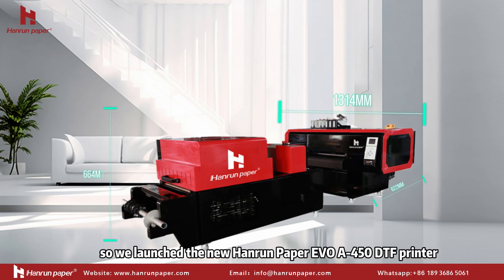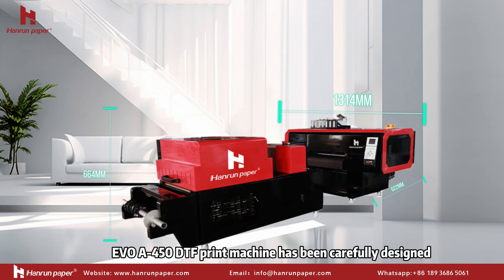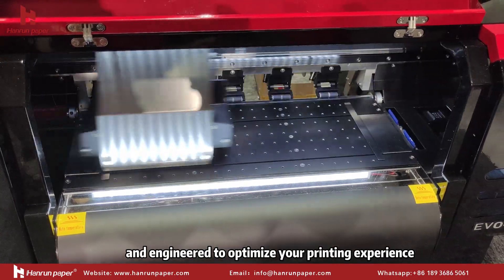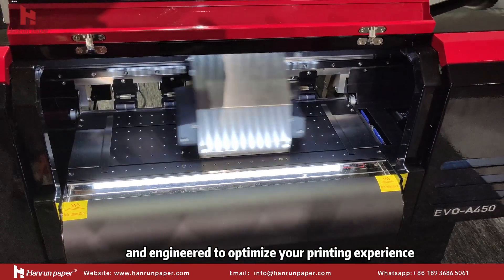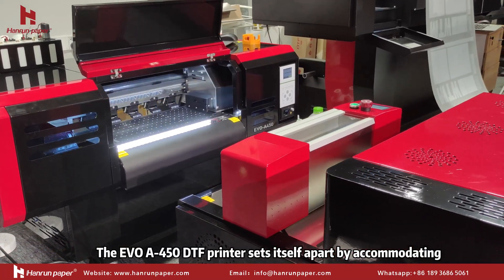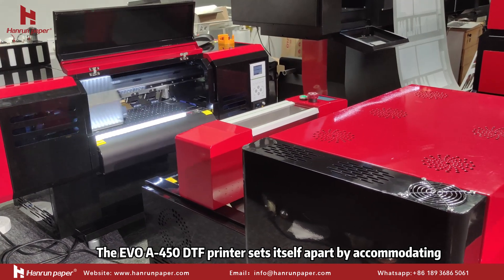Introducing the Harnam Paper Evo A450 DTF Print, designed to meet the needs of customers with limited storage space. The Evo A450 DTF Print machine has been carefully designed to ensure quality output while conserving space. It features compact parts and machine components in a median size.